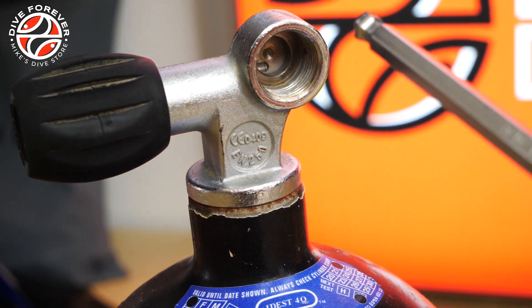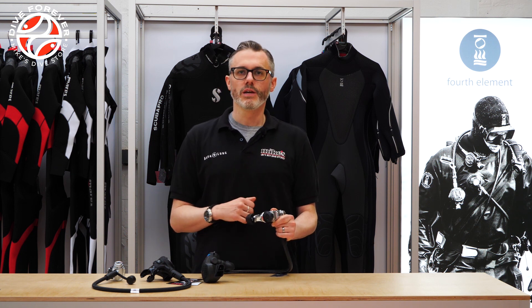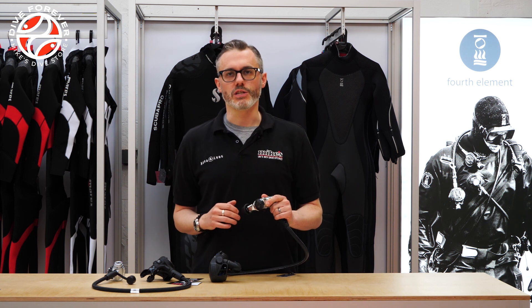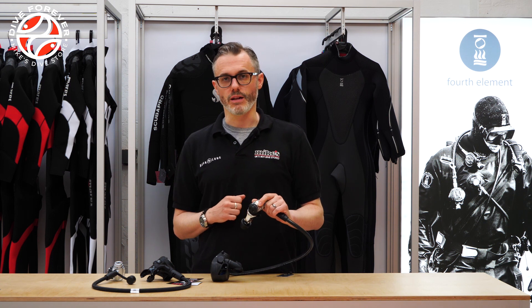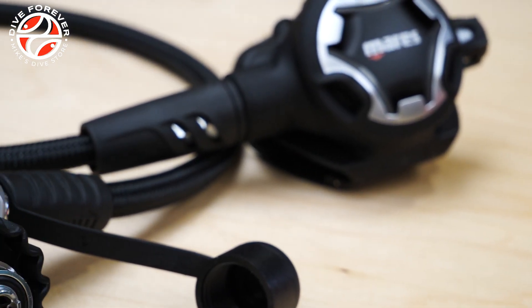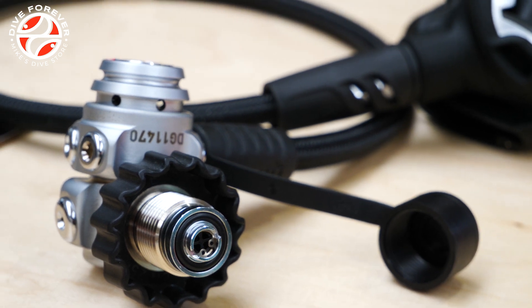That said, in large parts of North America A-Clamp is still very much the norm. So if most of your diving is going to be taking place in those regions then it may just be much simpler for you to go for an A-Clamp. If you're going to be diving in Europe or the Mediterranean, then DIN is definitely the best to go for.